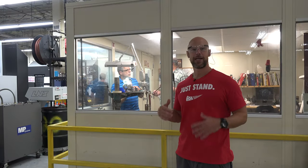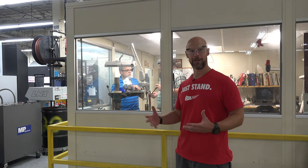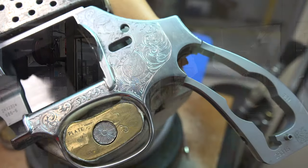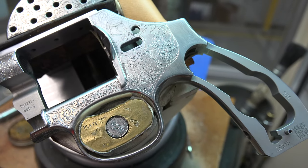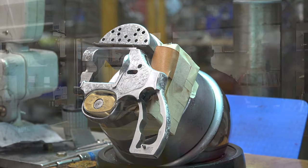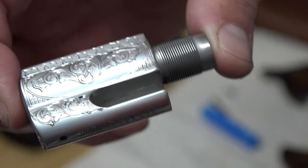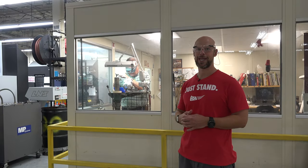Behind me right now is where they do any kind of custom engraving. As you can see, it's an individual person doing the engraving — one guy, one gun, the whole way through. The revolver he's working on right now is going to take him about two and a half weeks to complete. It's actually a set-up piece too, so very labor intensive — old school skills that you just can't train and can't mass produce.